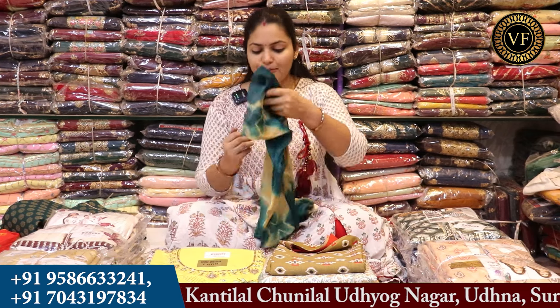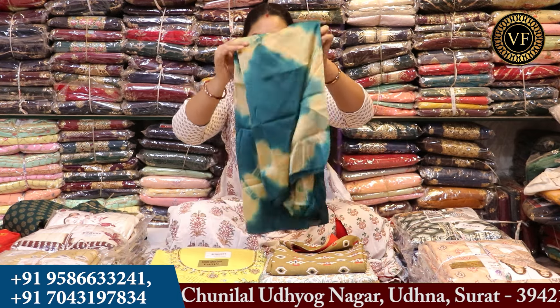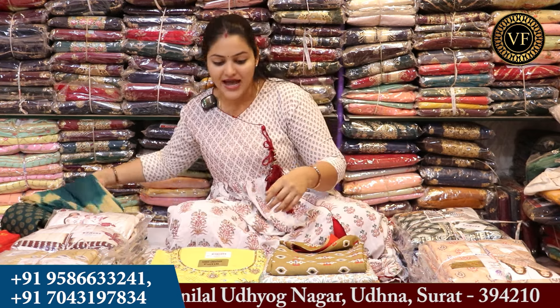If you are looking at the design, there will be 4 sets. As I have shown you, this is a tie and die concept. You will also get to see the tie and die concept here. Let's look at the next piece.